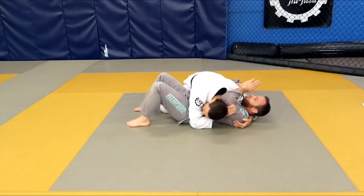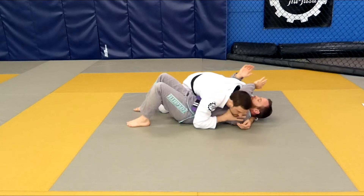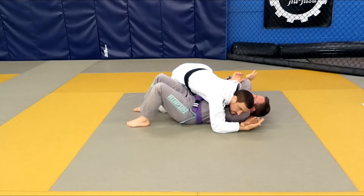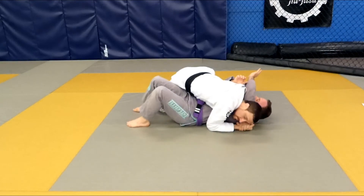Replace your hand with the back of your head. Look forward to trap the head and arm together. Make a gable grip with the head wrap arm palm down and press your ear to your partner's ear.